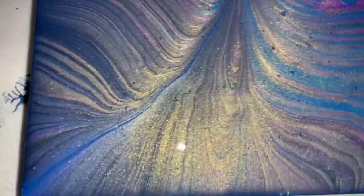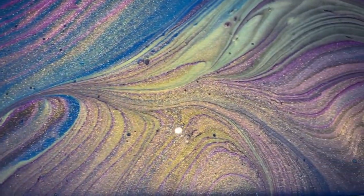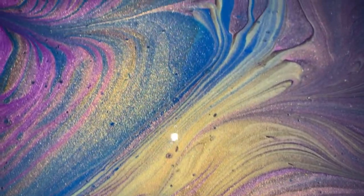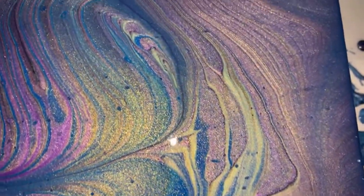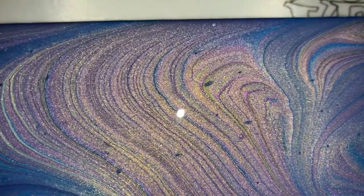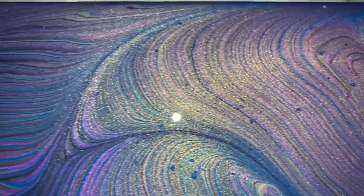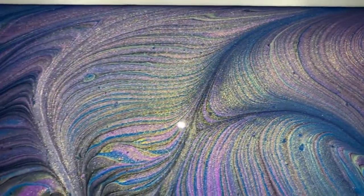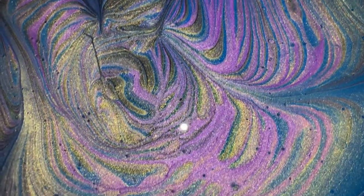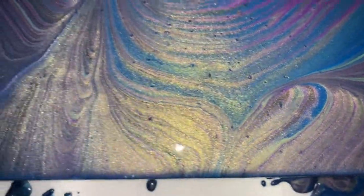Wow, holy smokes. You can really see all that gold through there. This is a beautiful piece, I love this, I absolutely love it. Just gorgeous. Some people might think it's too much gold, but I like it. It's mine, I'm happy with it.